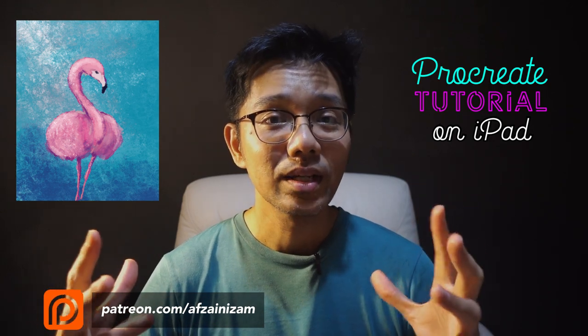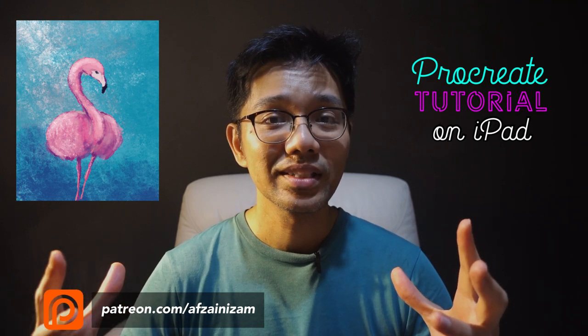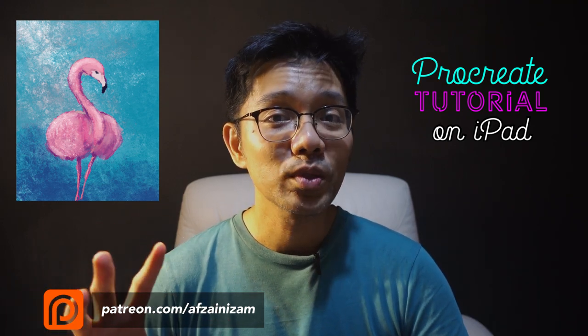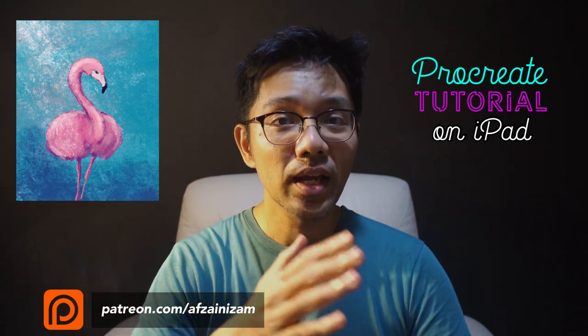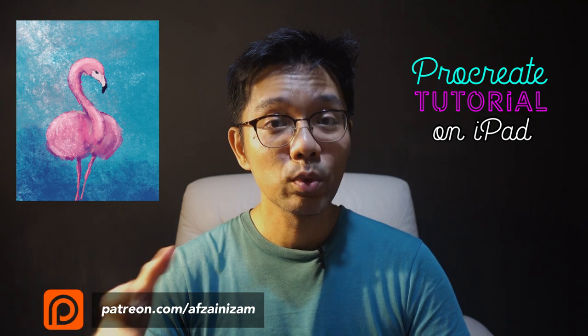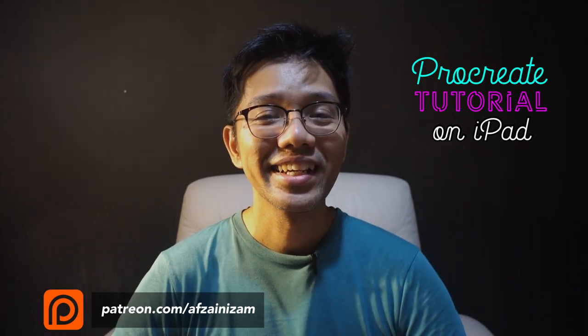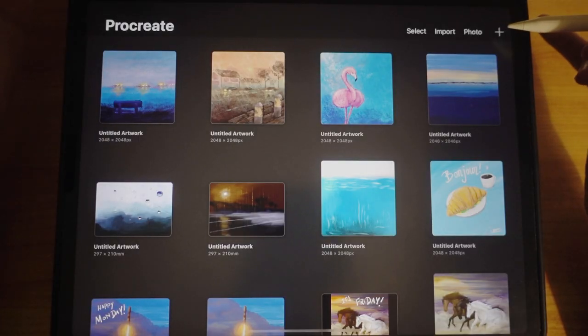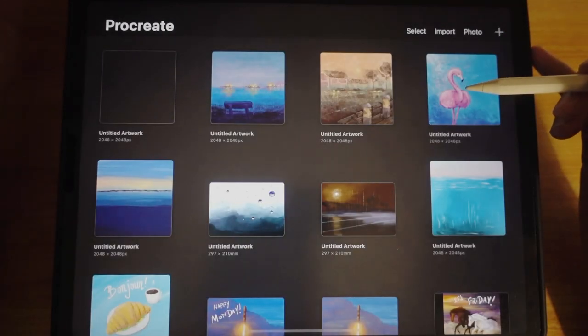This is a quick tutorial on how to come up with a flamingo shape. It's not going to be super clean — I'll show you what I did before and how I got there with another painting. Without further ado, let's get into the video. Let's do a tutorial on Procreate. I'm going to start off with a square canvas — today we're going to draw a flamingo.